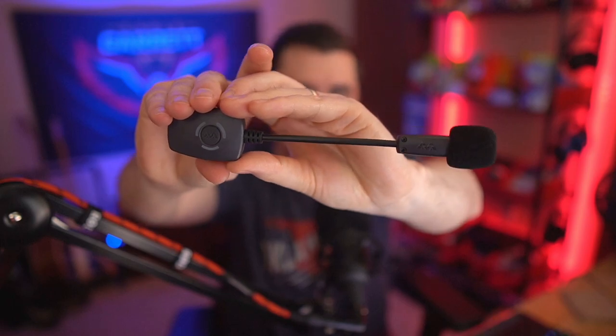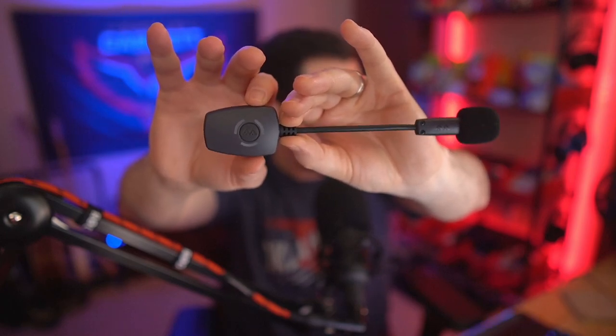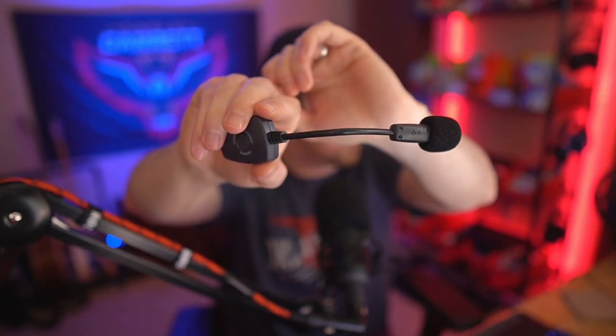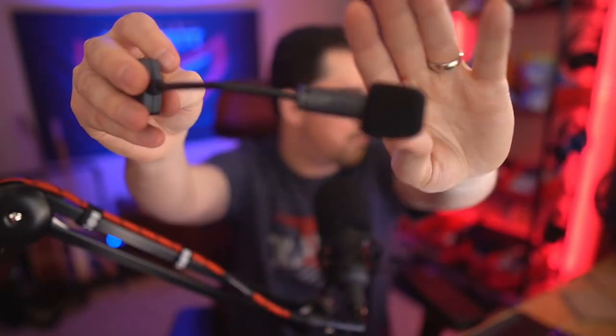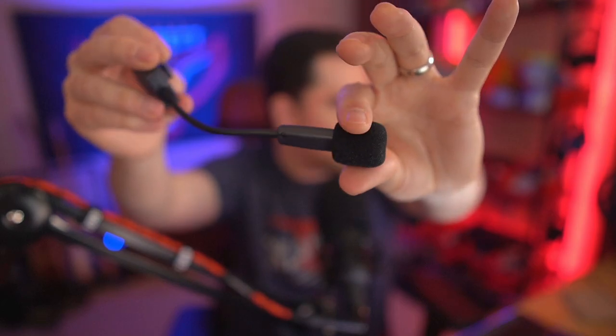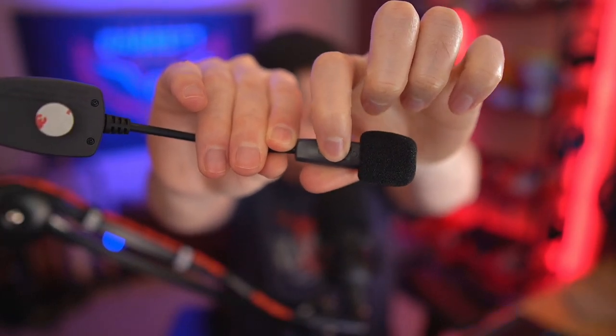Last but not least, the star of the show — the ModMic Wireless. It looks very clean and simple. It's actually fairly light, though a little heavier on one side where the transmitter is. It's got a bendy microphone arm so you can put it in any position you want. It's got a pop filter windscreen on the end, which is very nice. There's a little switch that allows you to switch between omni-directional and uni-directional input on the mic — so you can pick up all your surroundings or have it more focused on your voice. We'll test out both modes and I'll show you what they sound like.